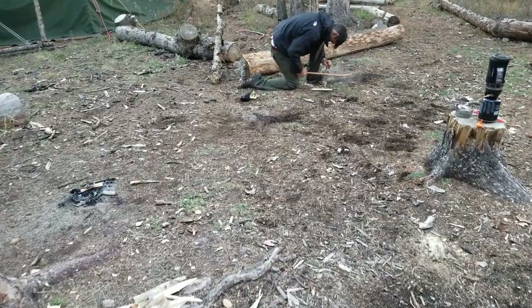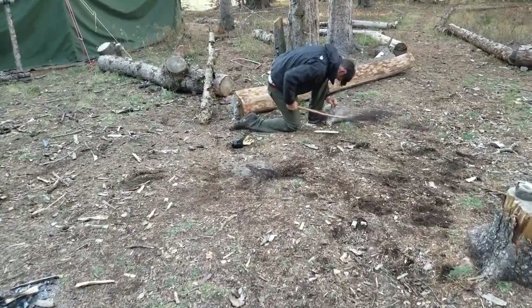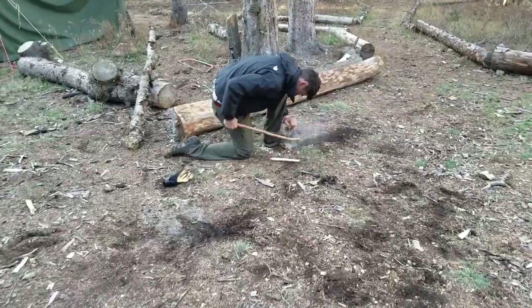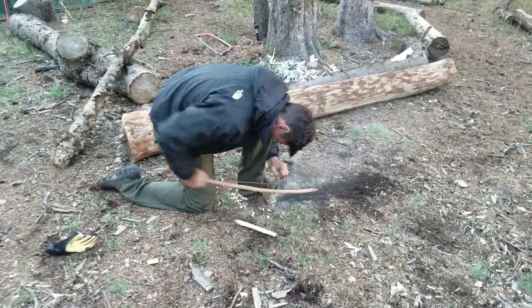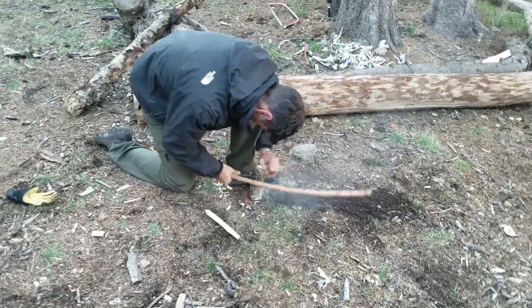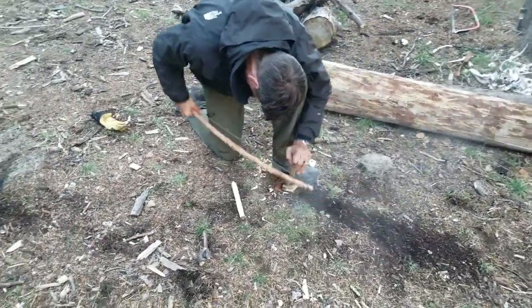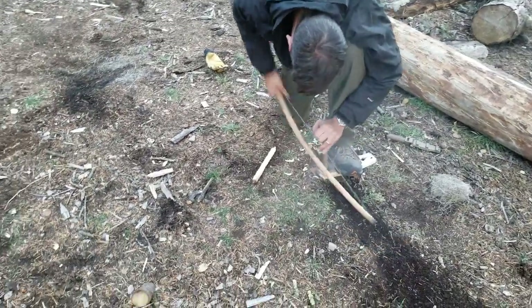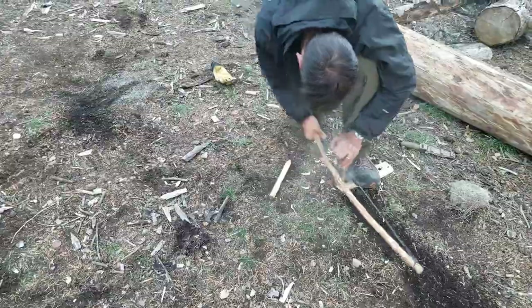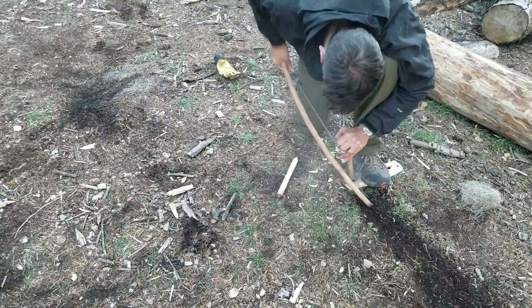You have to keep your strokes consistent, slow and steady at first. You can see here he's kind of jerky all over the place. His hand on the bearing block is kind of all over the place, so we got to keep it under control. But I'm having him focus right now on keeping that bow maintained and aimed to one spot.